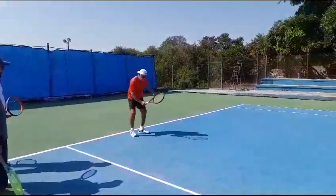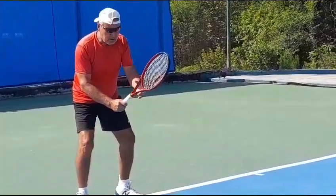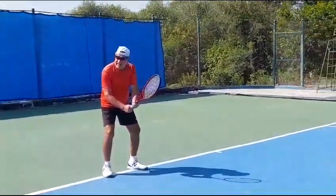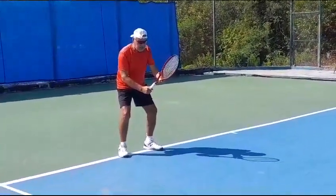The first dot is the ready position. Your left hand could be here or here. For the double-handed backhand player, the left hand is here, and for the single-handed backhand player, the left hand is here. So that's step one or dot one.